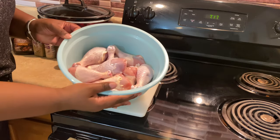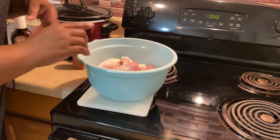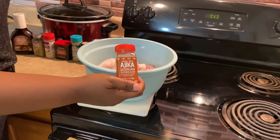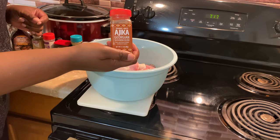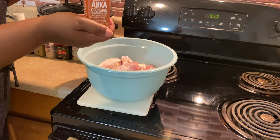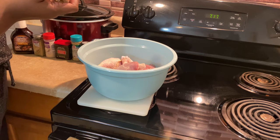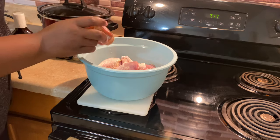We're going to jump right into our ingredients. We're going to start with our chicken — I have already washed my chicken. Use whatever pieces you like; I am using drumsticks. I'm going to start off with this Ajika seasoning — this is the Ajika Georgia, the Georgian seasoning from Trader Joe's. I love this especially on grilled chicken. It has crushed chili peppers, coriander, fenugreek, dried minced garlic, salt, and marigold.